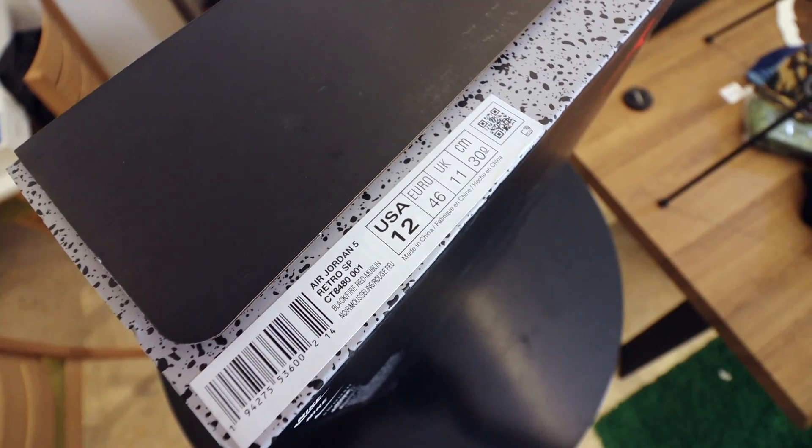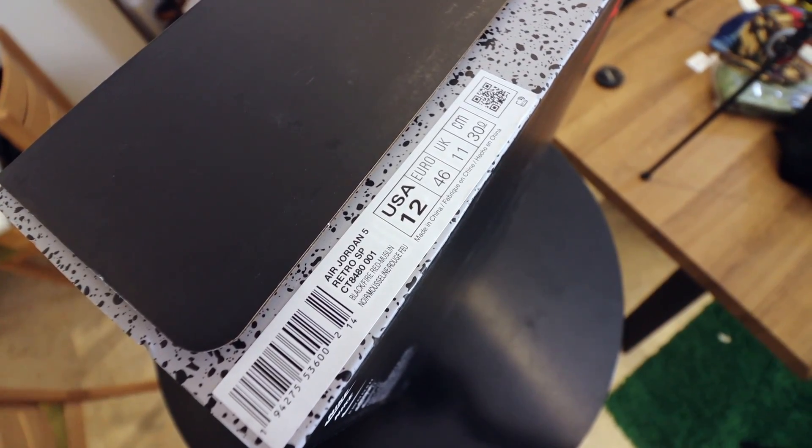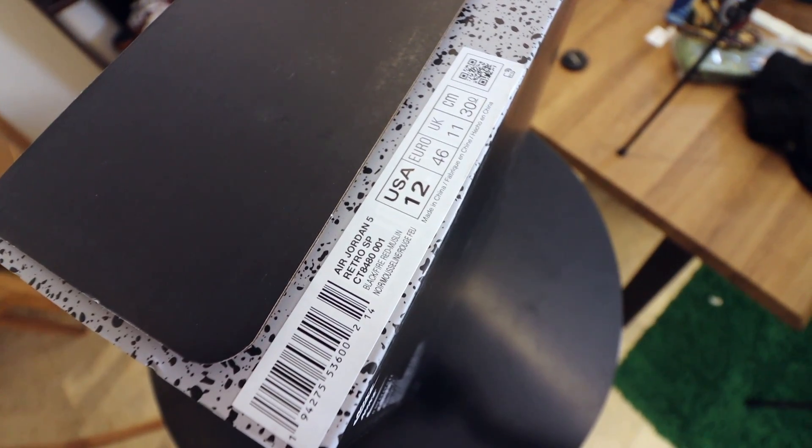As you guys can see, if you go to the side of the box, it says the sizing here. I got it true to size, size 12. Jordan 5s usually run a little bit big, so hopefully this fits. I usually go size 13, or plus one, with Jordan, so I'm hoping I got it in the right size.